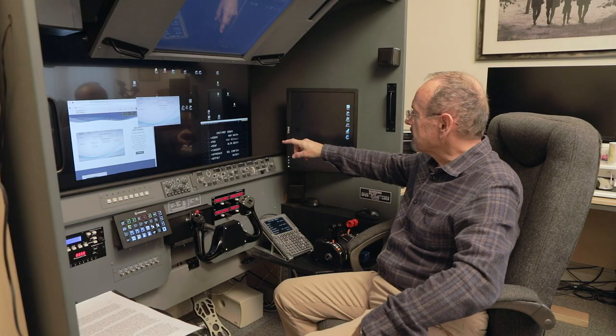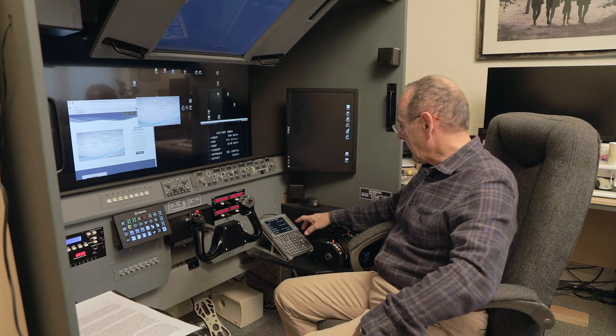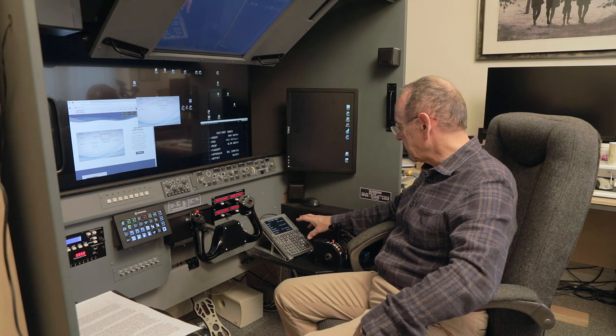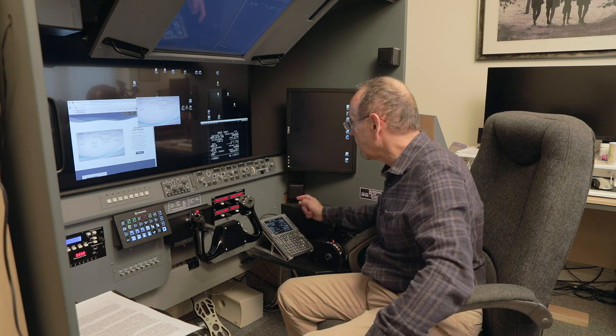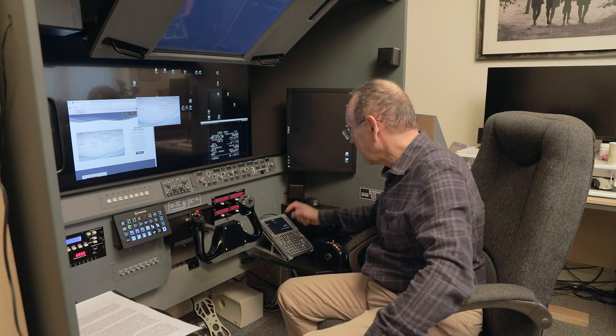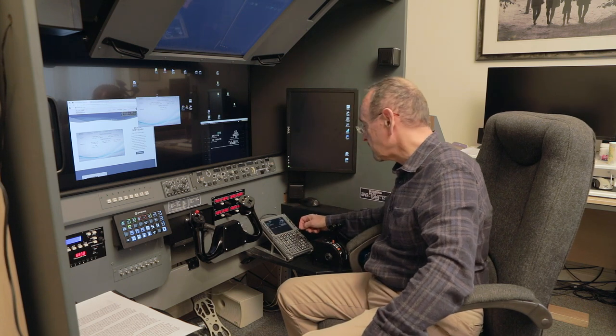I've got the simulator CDU from the PMDG 737 up on the screen there, and here is the unit. You can see straight away as I click through it is immediate — there's no lag, which is brilliant.